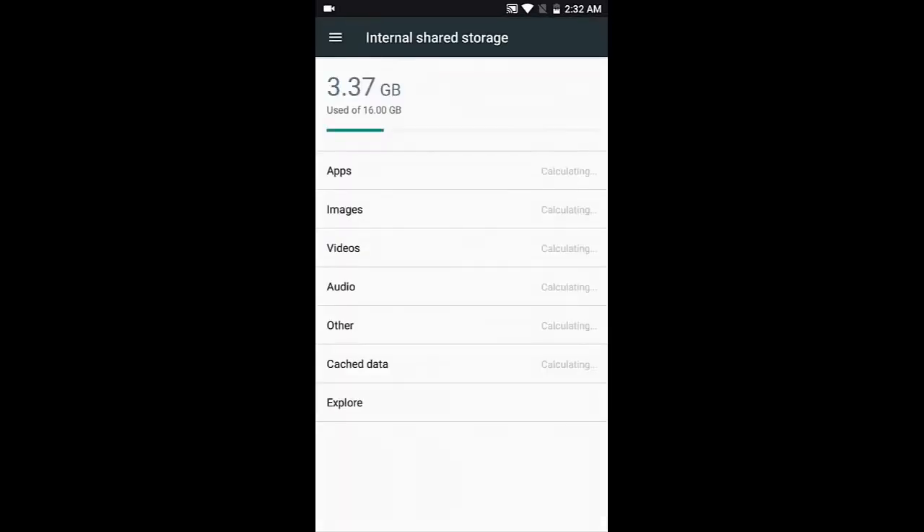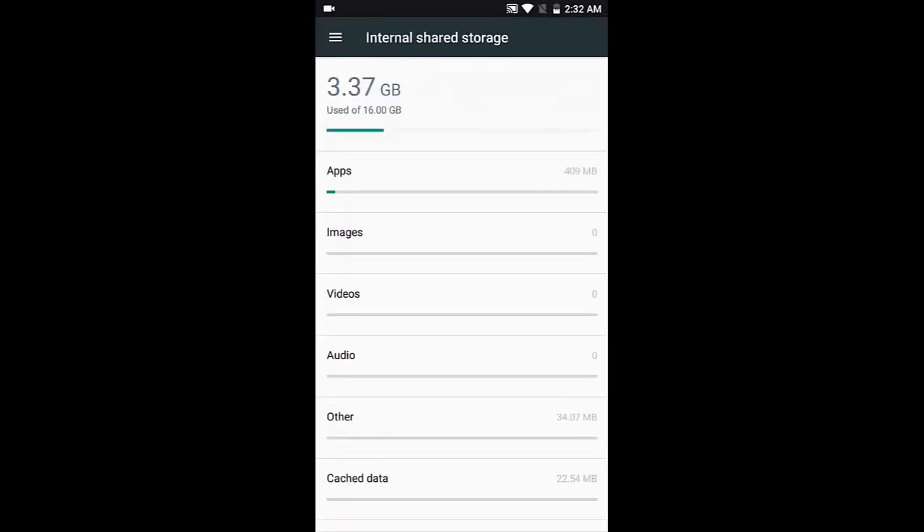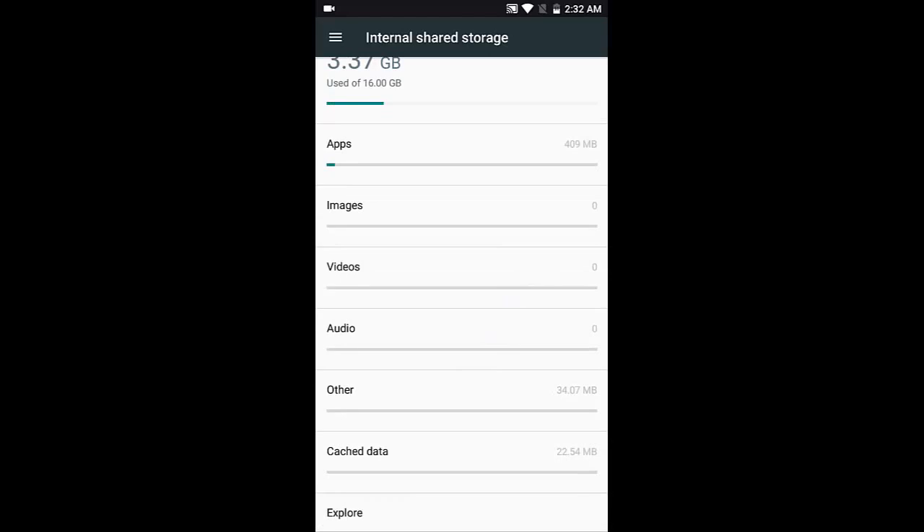In storage, you get 11 GB usable out of 16 GB total. Around 3.37 GB is used, which includes the OS and applications I've installed.